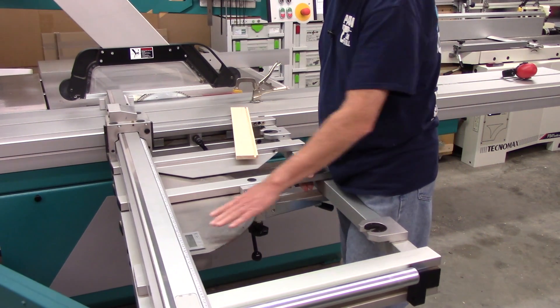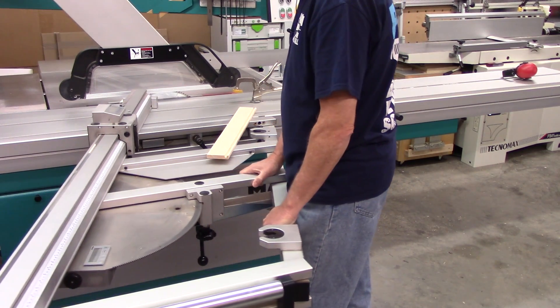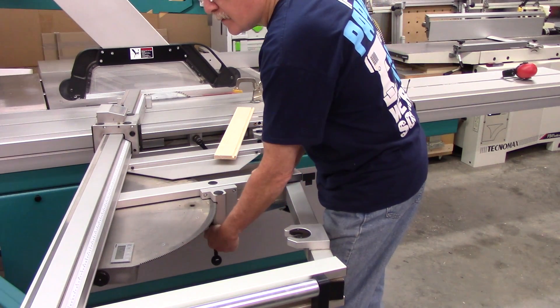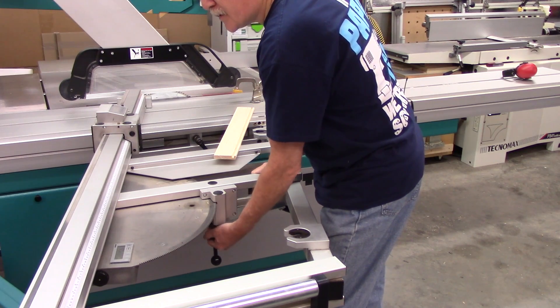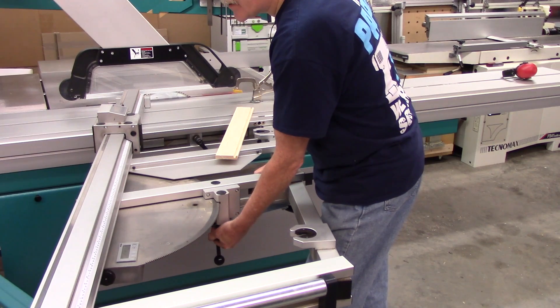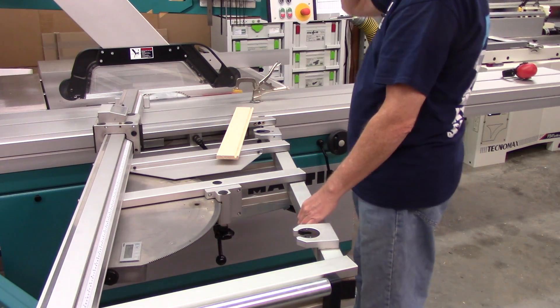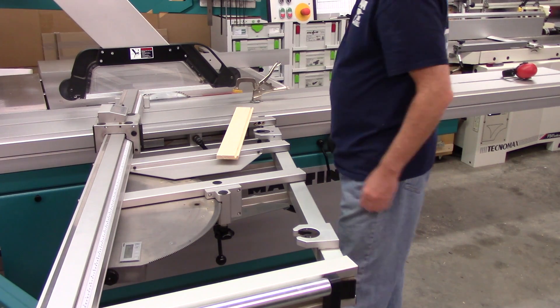This has a digital indicator on it — it indicates to the nearest hundredth of a degree. If you're just doing standard miters, that probably doesn't mean anything to you, but when you start getting into the accuracy needed for compound miters, that is really helpful.